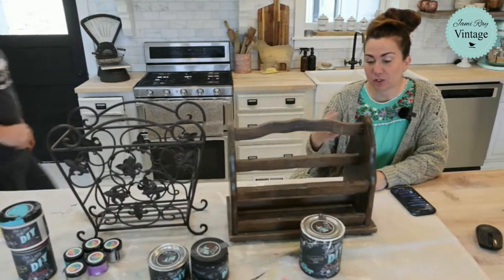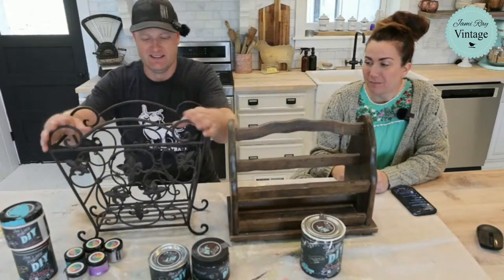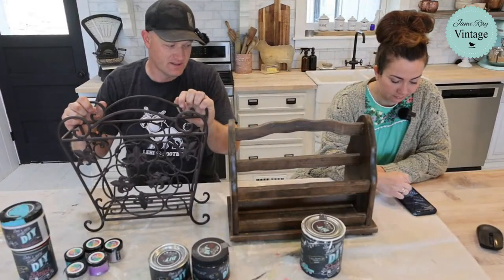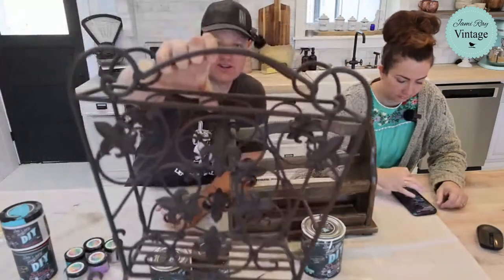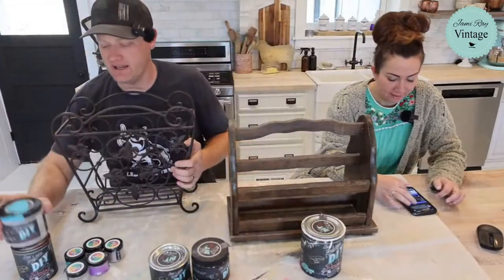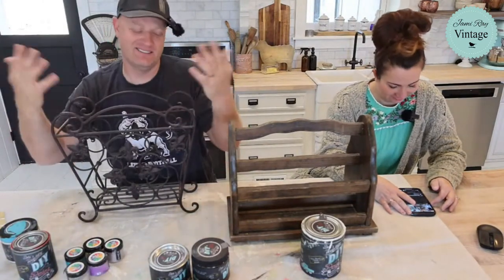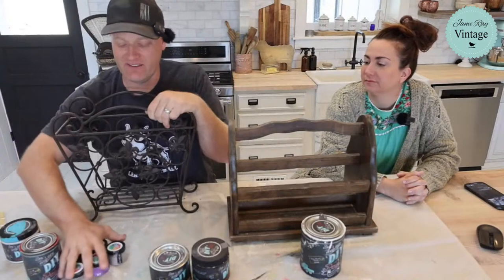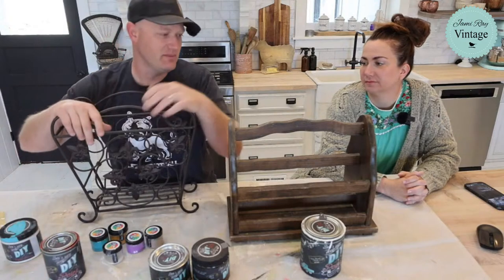These have actually been on the back porch at the shop so long that I have no idea where they came from — maybe Joanne, she drops off lots of good stuff. This one's got fleur-de-lis all over it, it's wrought iron. I'm going to be doing a rust style patina — not to be confused with rod iron, which is how I always spell it. I've got it pretty dialed in with making powders from DIY and some carnival red. Jamie's going to be painting the wood one.